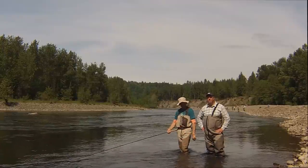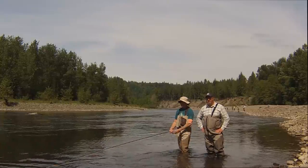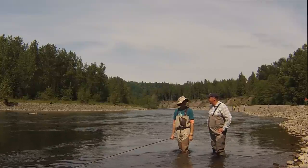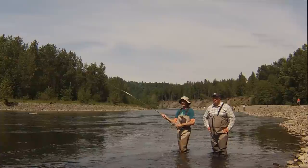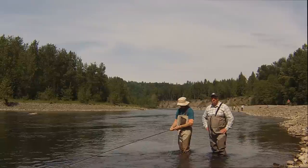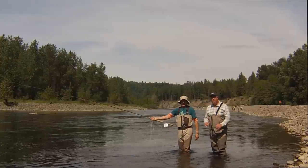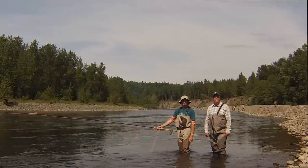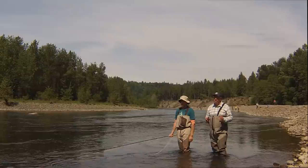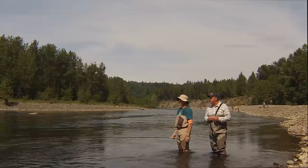Welcome to today's edition of Spey TV. Today we have a very special guest, Mr. Simon Gosworth. Simon is one of the premier spey casters globally, and today he's going to share some fantastic stuff. First up is the single spey — spey casting's oldest, most traditional cast. It often looks like the easiest one to learn but is probably the hardest. Simon is a master of this craft.